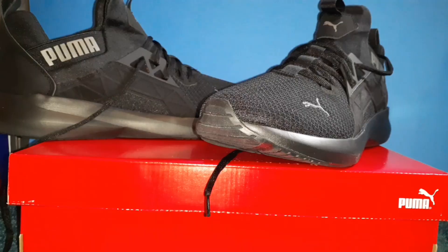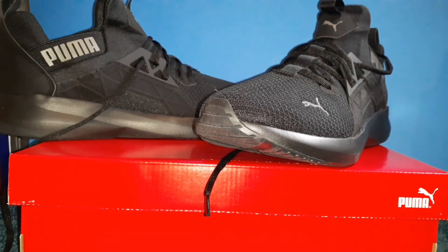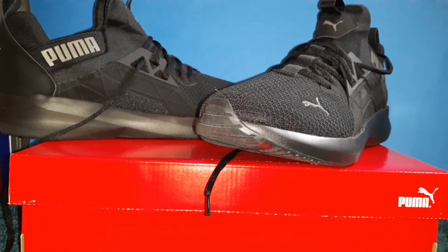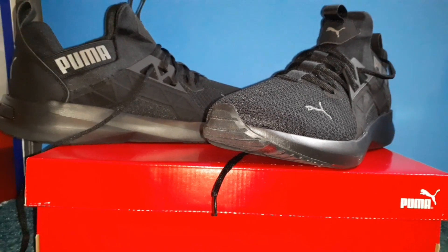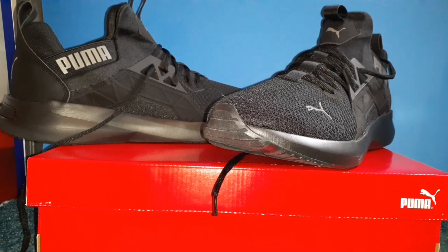I found these at JCPenney's for a good deal. Anyways, that's the end of this review and unboxing of the Puma Soft Ride tennis shoe. If you like my videos, be sure to like and subscribe, hit the notification bell, and until next time, Shane717 out.